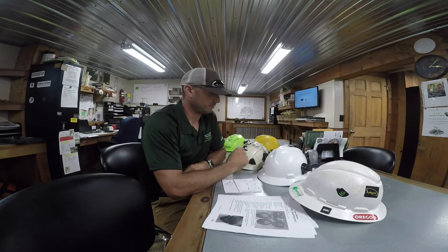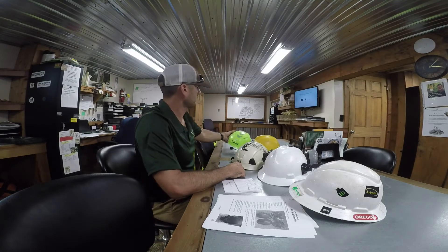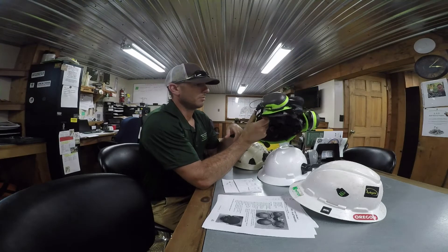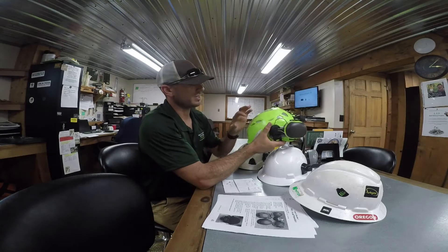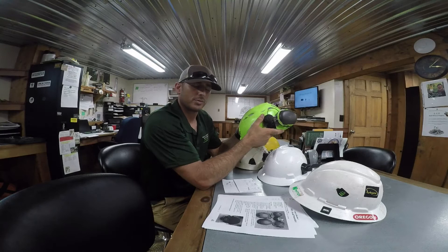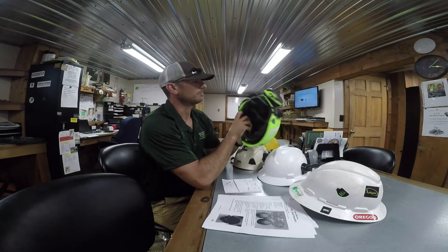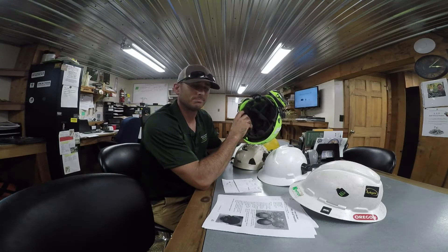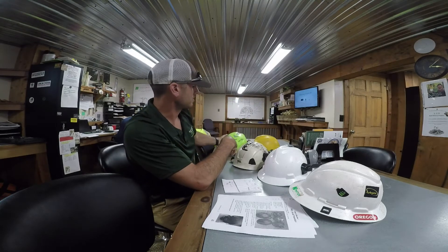The CAST helmets that we use for communication during crane work — you could read into things and say this is an E-rated helmet, but you'd be wrong. Because it has vents, that makes it not an E-rated helmet. However, if you're doing a crane removal, you should be ten feet away from power lines anyway, so at this point those helmets are justified.